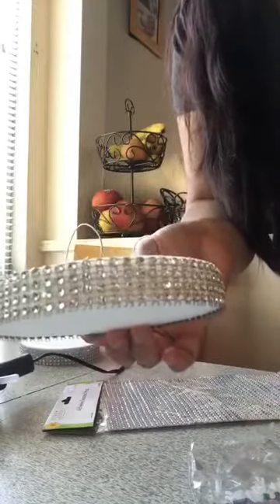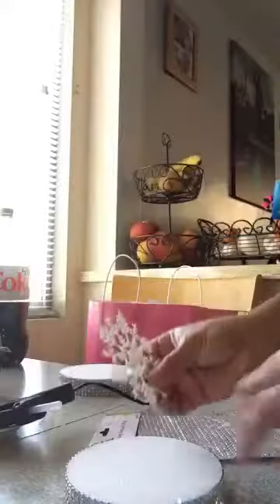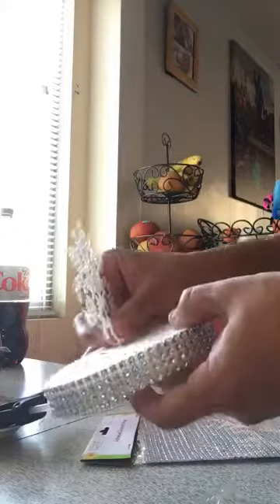There it is! Next, what you guys want to do is take one of these little snowflakes and apply it right in the middle of the ornament. You just insert it in.